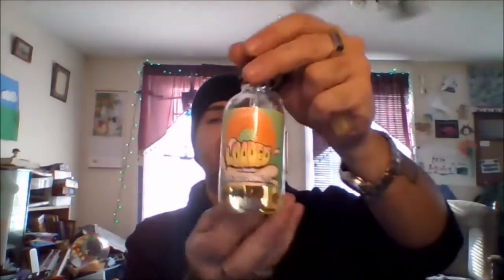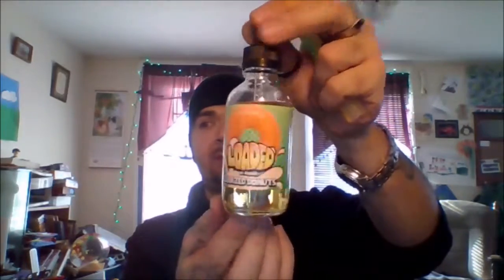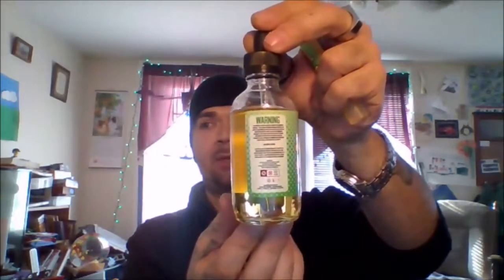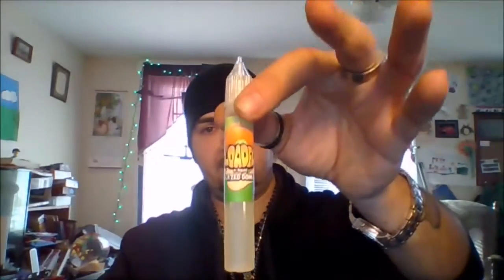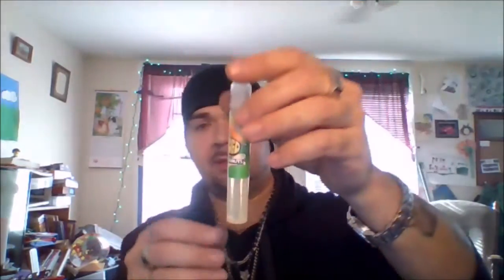This is a three-neck bottle. I got this from High Society Supply. It comes with a 120ml bottle of Loaded Glazed Doughnuts. You've got your barcode and other info, your warnings, and as you can see I already got some poured into the 15ml gorilla bottle — you can see the gorilla symbol right there.